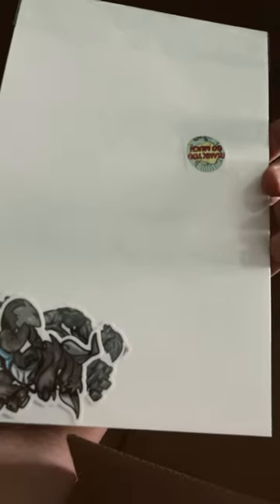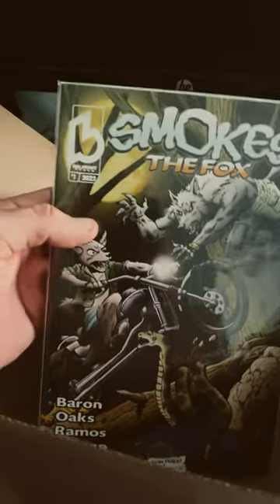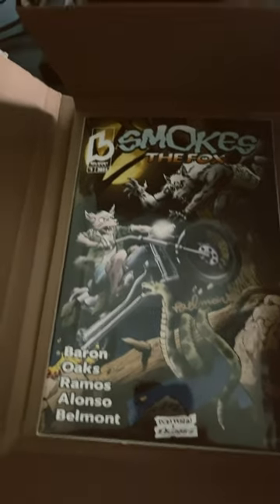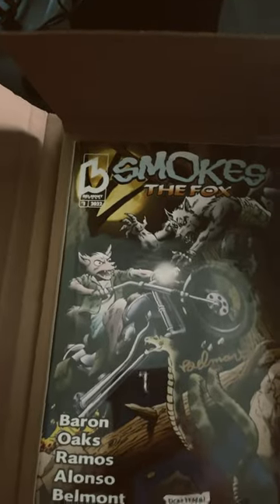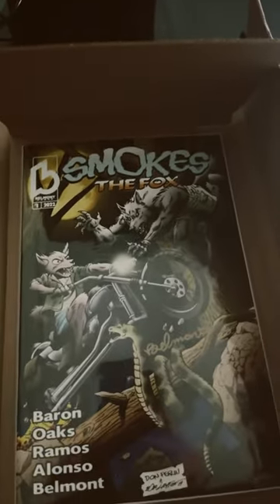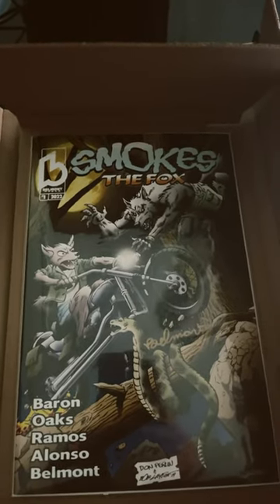Everything looks pretty good here. Got some extra stickers in the back — awesome. Everything looks to be undamaged, so that's really awesome. You're gonna see my quick thoughts on that after I read it for the first time and we'll go from there. Thanks for watching, God bless.